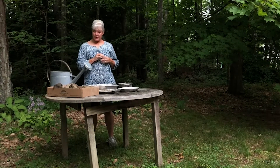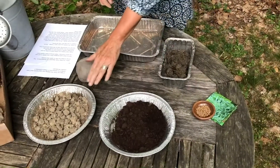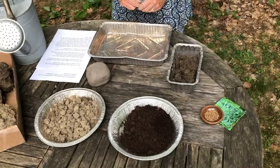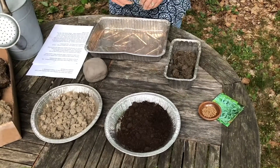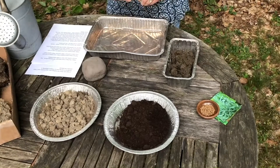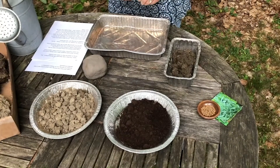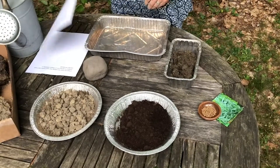To make seed balls you only need four things: seeds, compost, clay, and water. Let's start with seeds. If you plan to sow your seed balls around the community, it's important to use native seeds or seeds from plants that already grow around your area. Also make sure that all the seeds have the same light requirements and sprouting times. You don't want to mix shade seeds with full sun seeds, or seeds that like cool early spring weather with seeds that like hot summer heat. Choose seeds that like the same thing.